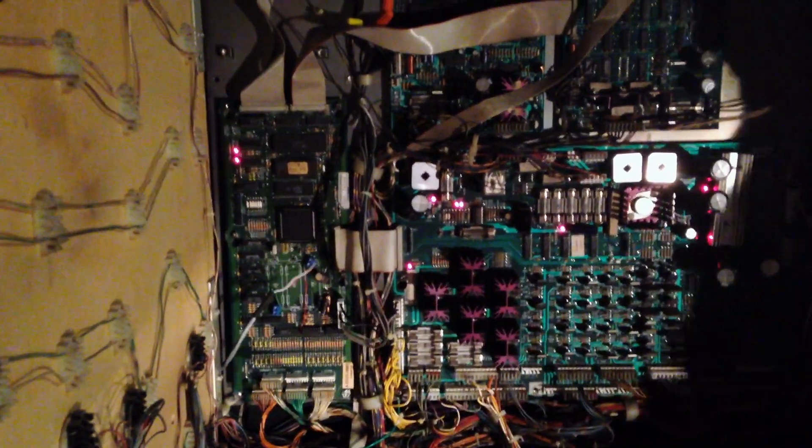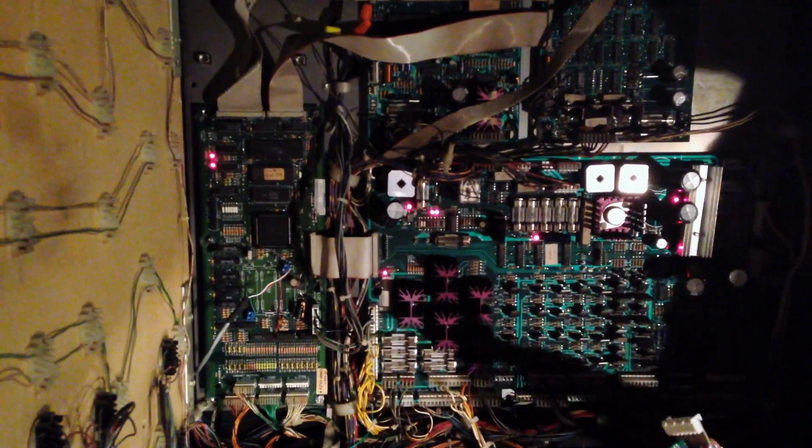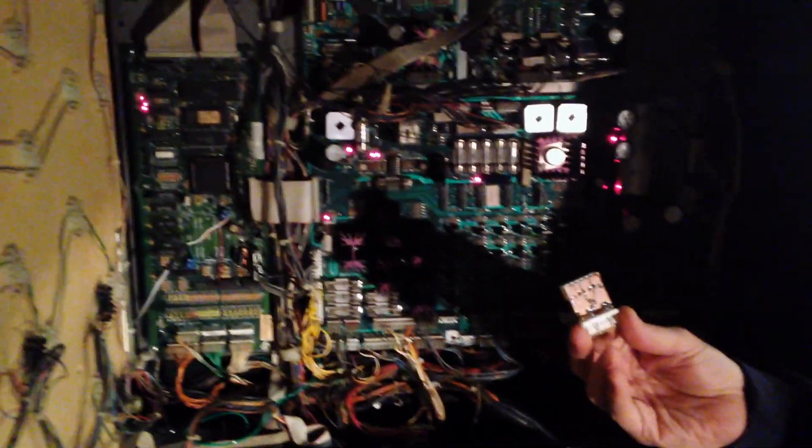So what I've designed, and I have a prototype of here, is a little attachment to the power supply cable that should solve that problem. I'm going to reach down here and turn the machine off.